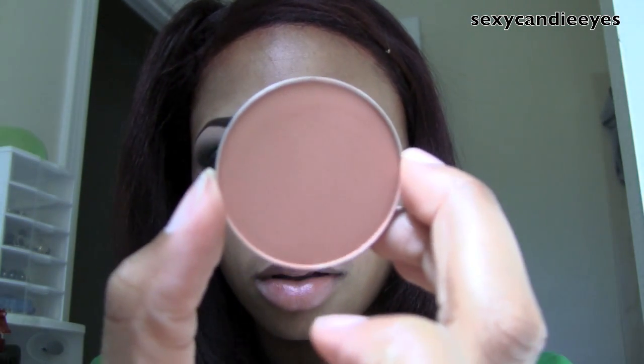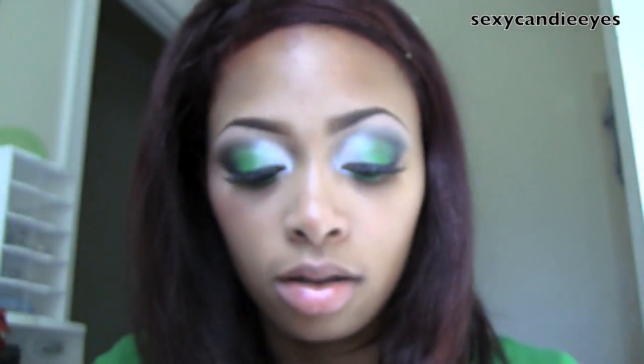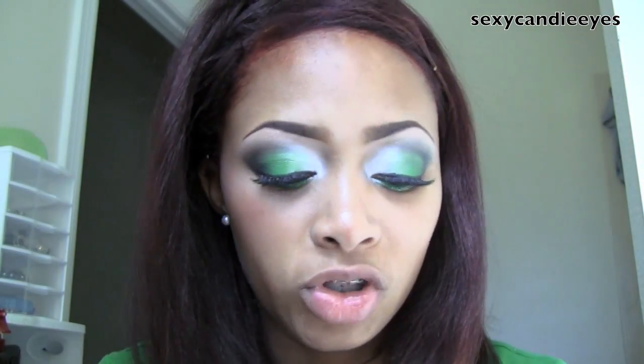Now I'm going to do my cheeks. For my blush I'm going to use Copper Tone. I'm going to mix that with a little bit of Melba — you don't have to mix two colors, I'm just doing this because I want something a little more peachy and I don't feel like getting another shade. So I'm just going to apply these to my cheeks.